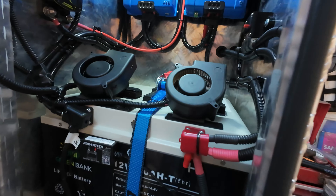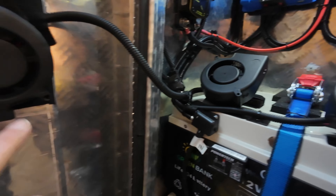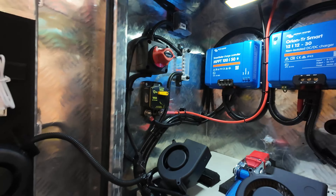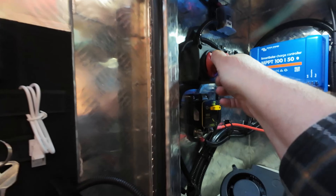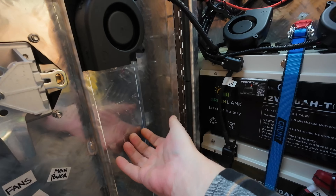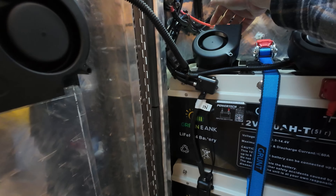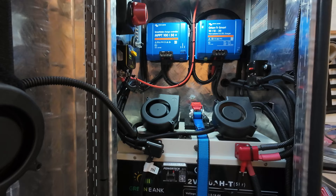Now, these fans use 0.6 of an amp each. He couldn't get a smaller fan switch, but this one will do the job — he's never going to wear that one out. And these shift a lot of air, so that's going to keep everything cool in there.